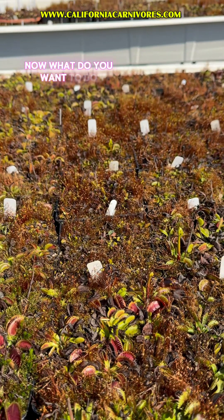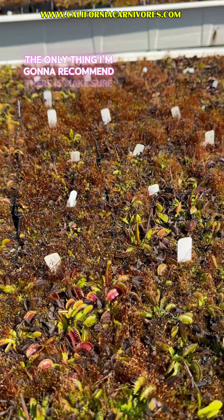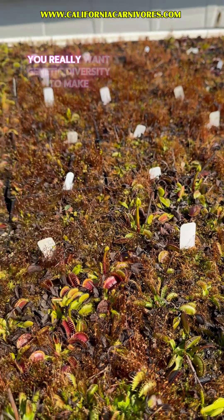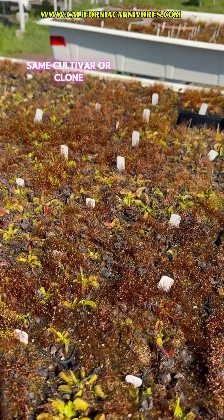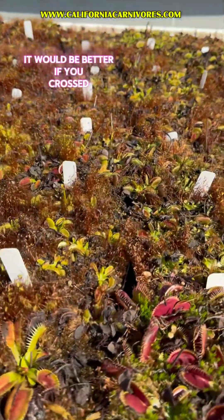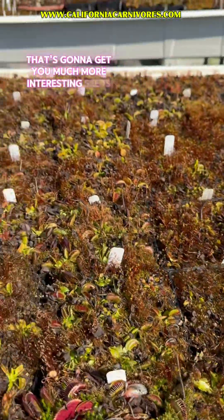Now what if you want to have flowers so you can make seeds? The only thing I'd recommend is make sure your plant is big and healthy, and that you have two different cultivars. You really want genetic diversity to make the best seeds — you don't want to cross two of the same cultivar or clone because those are genetically identical. It would be better to cross one unique plant with another, like a red plant, to get much more interesting seeds.